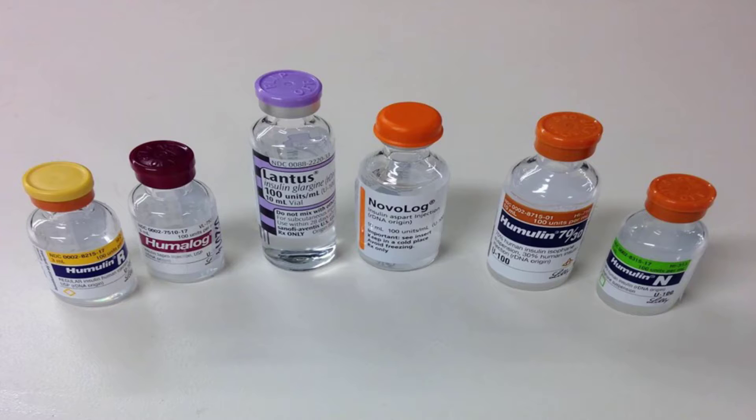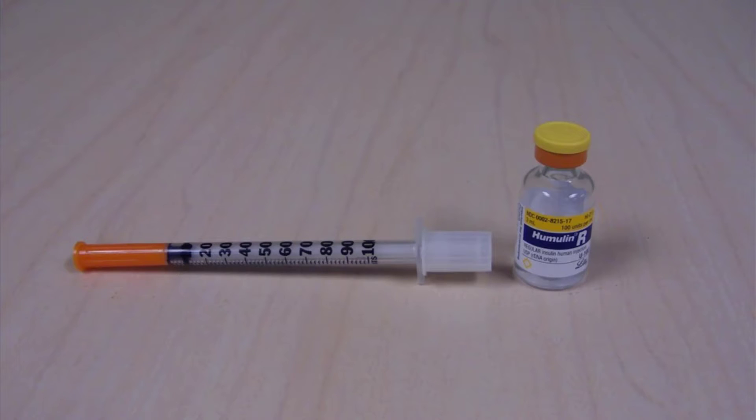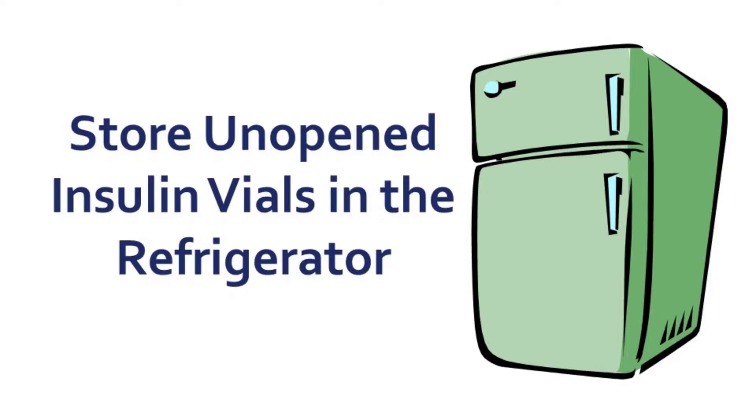First, let's review the rules for storing your insulin. When you fill your prescription at the pharmacy, you will receive an insulin vial and a supply of syringes. If you receive more than one vial at once, keep the remaining vials in the refrigerator until you need them. Unused insulin vials stored in the refrigerator are good until the expiration date listed on the box.